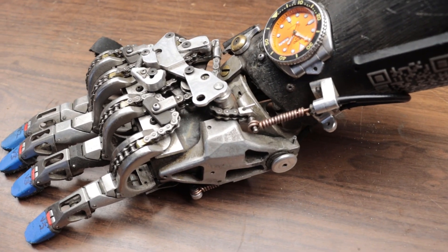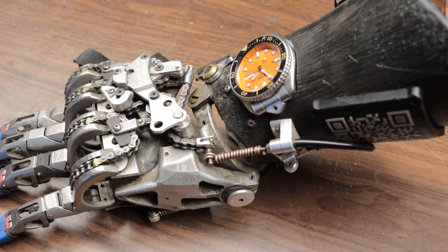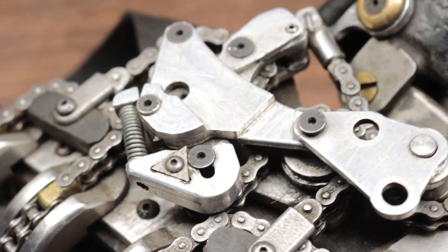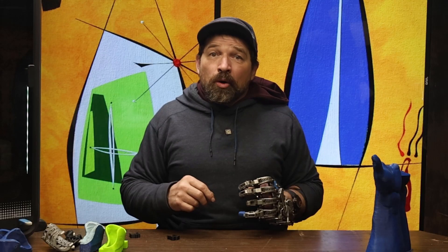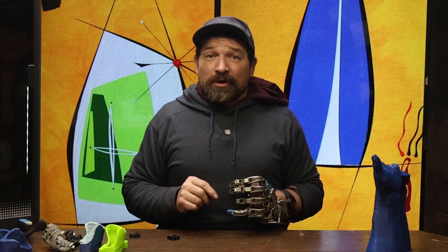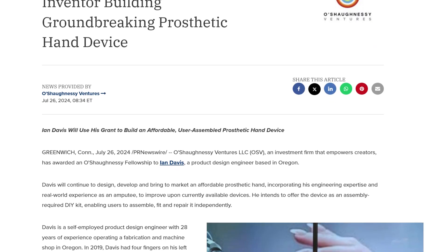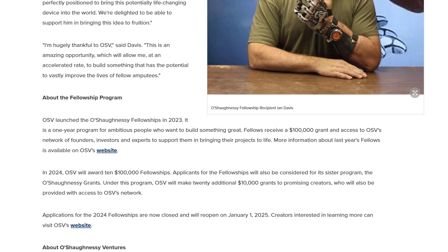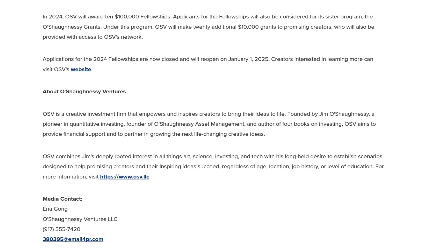A couple of years and many, many designs later, I finally had something I thought would be reliable and durable enough for someone besides myself to rely on. So I decided to reach out to him and see if he had found something that met his needs or if he still needed a device. After a couple of emails and a Zoom, he was getting pretty excited to try out what I had designed. And even better, with the funds I received from the OSV Fellowship Grant, most of the costs involved to build him something could be subsidized.